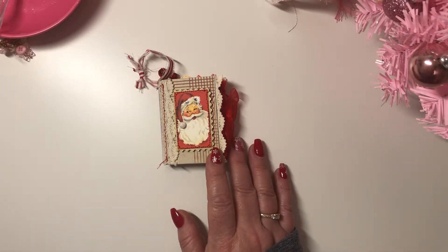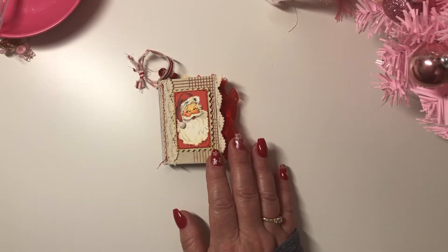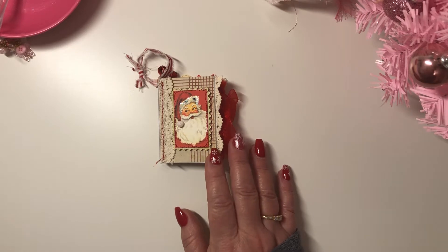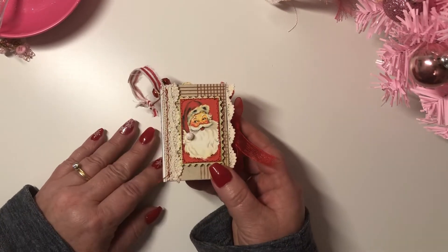The next set of videos for everybody is Saturday the 18th, and then on December 26 we will all be picking our winners. Let's get started — this is the ornament that I made for this Saturday.